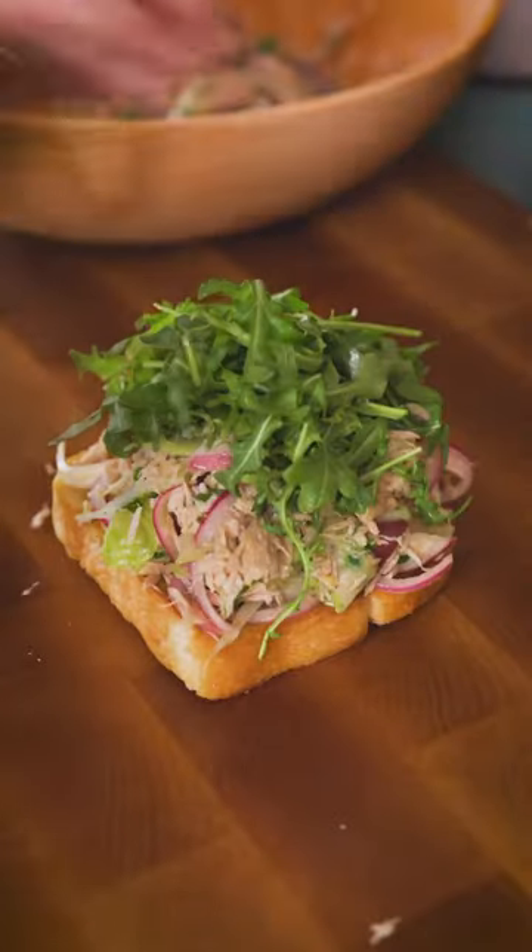Hey Joey, I want to make that no mayo tuna sandwich. Any tips? Yeah, dude, totally. High quality tuna, soak the onions in vinegar, a little fish sauce for something.